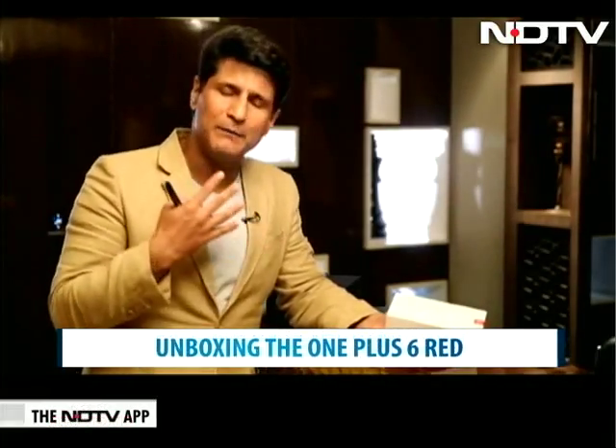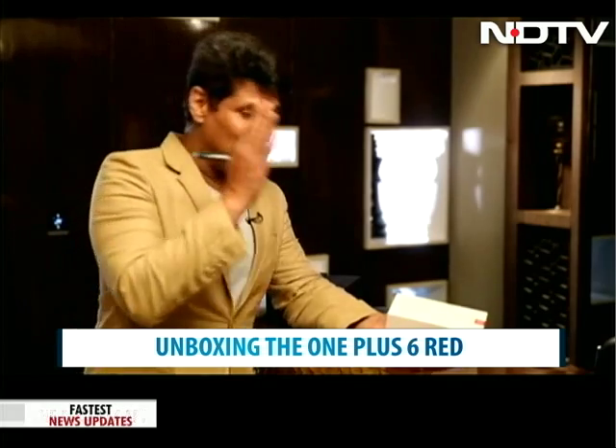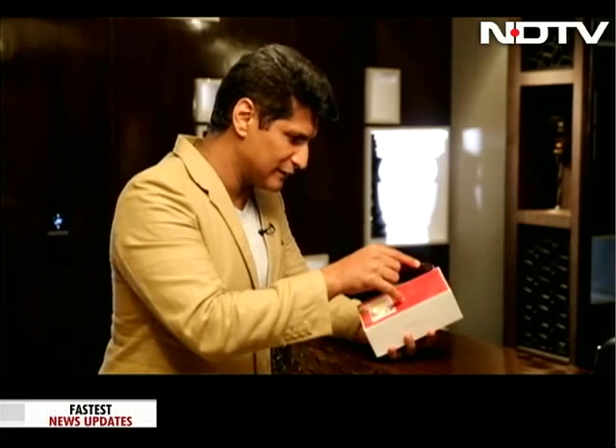Now for a real unboxing. A lot of people are very excited, but may I just say it's the OnePlus 6 and all they did is change the color, yet there's so much excitement in the market. I thought I'd actually unbox it for all of you, so let's get started.